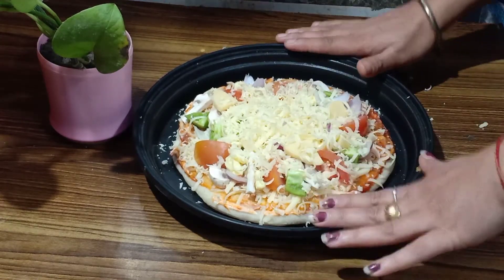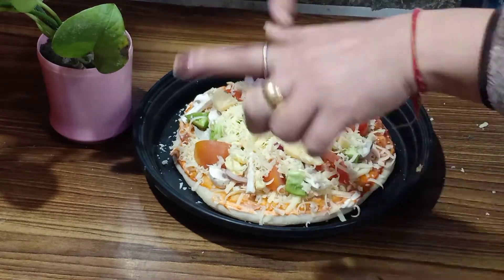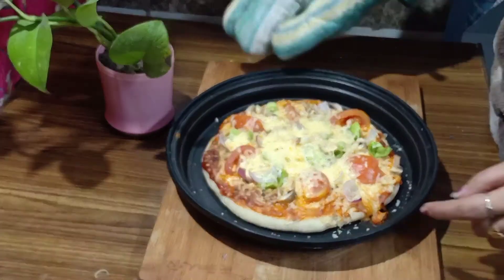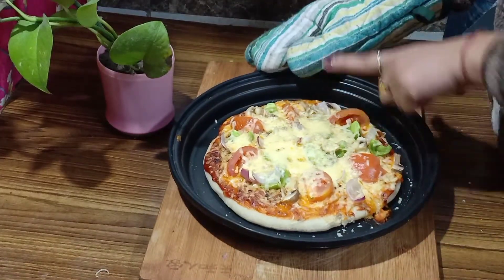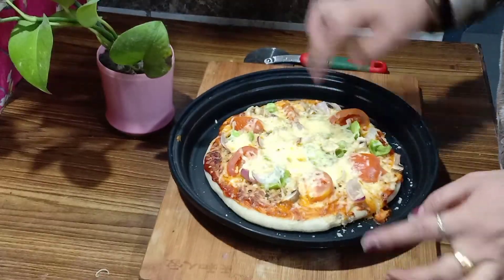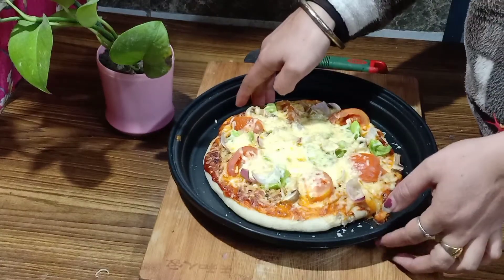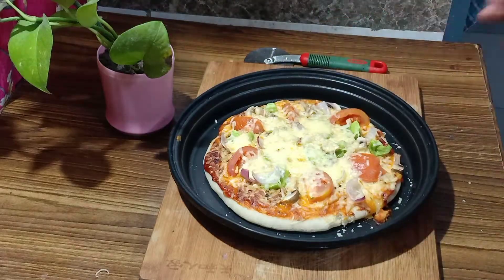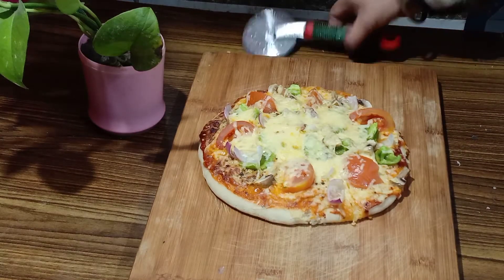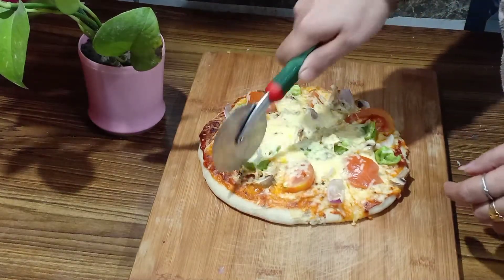I am going to bake it in the microwave for 2 to 3 minutes. My pizza is baked and ready. So friends, my yummy pizza is baked. Look at the texture — the cheese is melted. Look at the veggies, our pizza is ready and looks very good. Now let me take out this pan and cut it with a pizza cutter. It is very soft and this dough is very good.